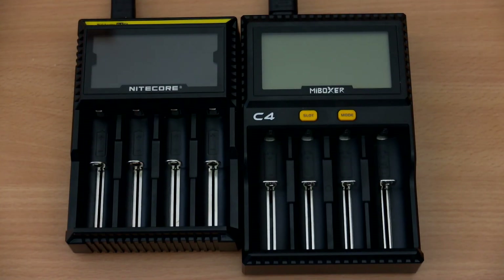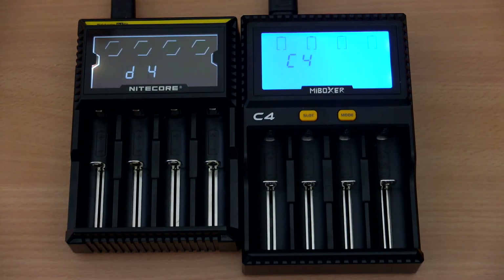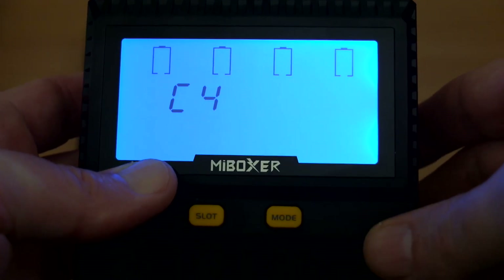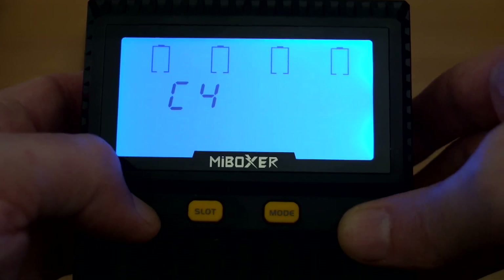Pairing up both units to compare the displays: the C4 has a fairly bright blue backlight, which you can turn off if you wish. The buttons on this unit are silicone or rubber rather than hard plastic.